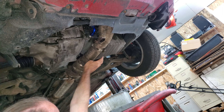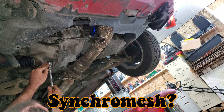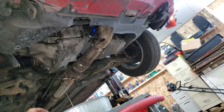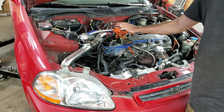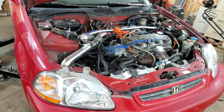Everything is dry under here, there's no leaks — that's nice. I put some Valvoline Synchrotech in here in the spring which did absolutely nothing for me. Looks like regular fluid now, it's nice and clean. I put a strap around this bar to hold this side of the engine up. I think it'll work for that — I guess we'll see.